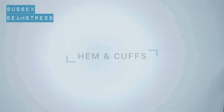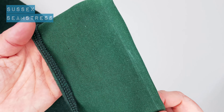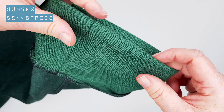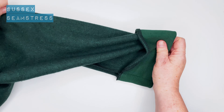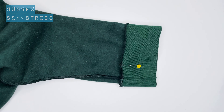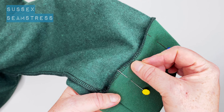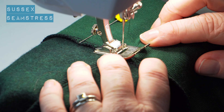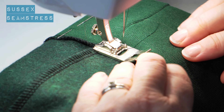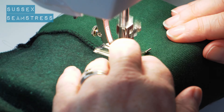Hem and cuffs now — starting with the cuff. This is where your chalk line comes in useful if you've done it. I'm folding it so the chalk line is right on the edge, then uncurling my overlocking, giving it a pin, and stitching just to the right of the overlocking on my machine. I'm using an ordinary straight stitch — the cuffs don't stretch a huge amount on a cardigan like this.